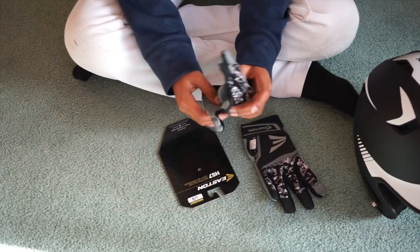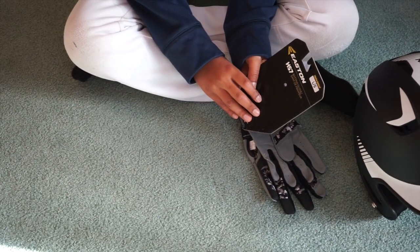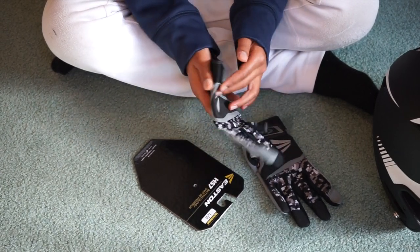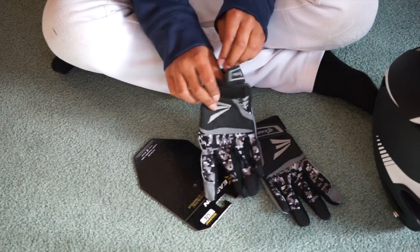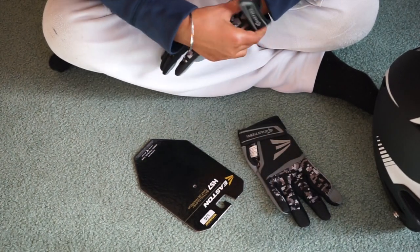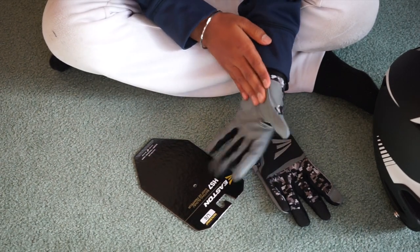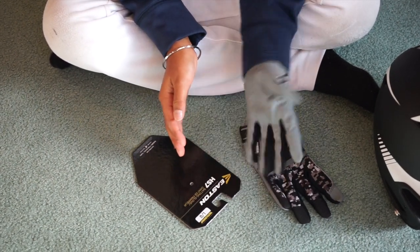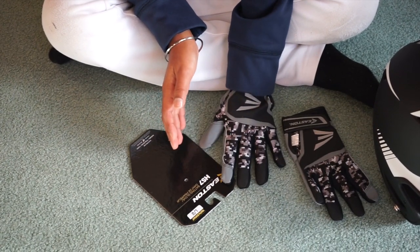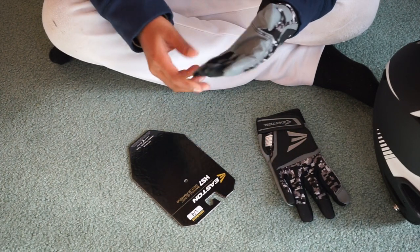My second thing are these Easton HS7 Batting Gloves, Youth Large. They're Digi Camo. I needed new batting gloves because my old ones were really stiff. And that's what happens after a season — your batting gloves get really stiff. That's what happened with mine. They were dirty and sweaty and all that, so I decided to get these.